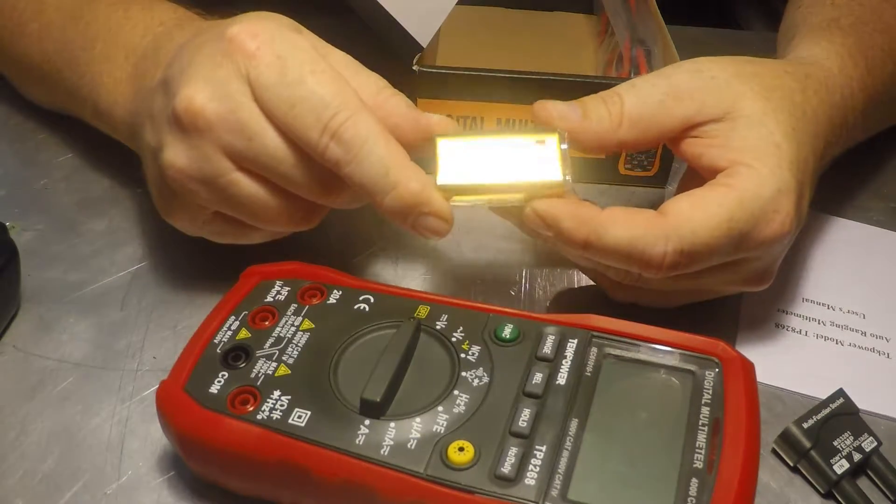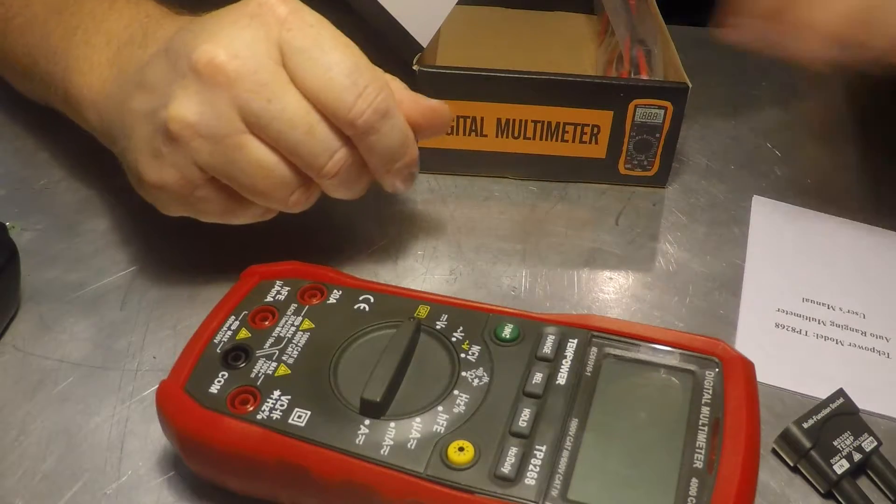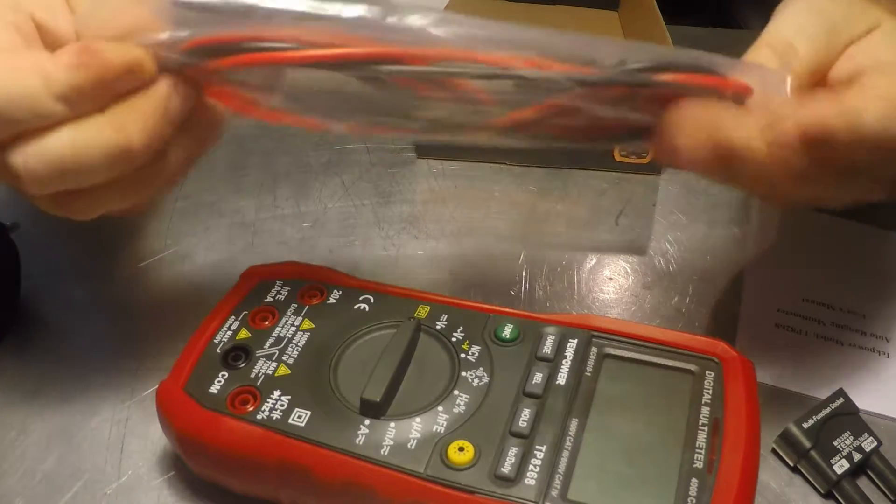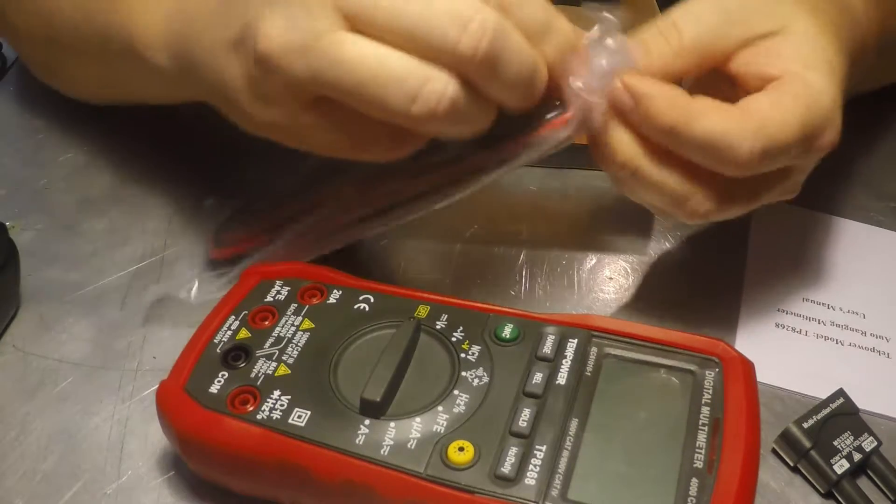These battery holders tend to break after a short amount of time and you end up with battery acid in your multimeter, so no thanks. The probes — let's take a peek at these. They are actually sealed, which is good.